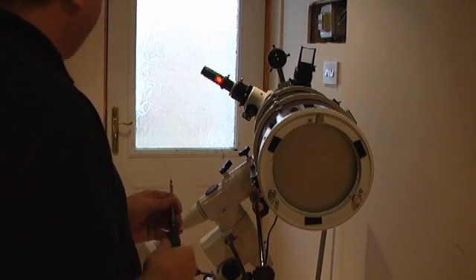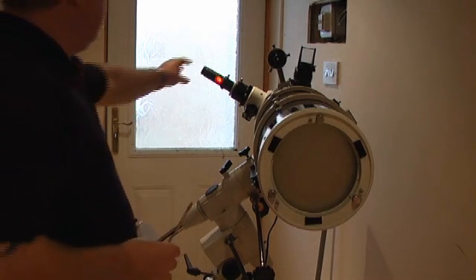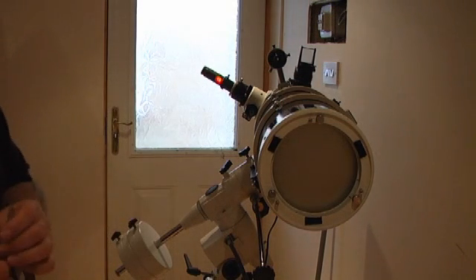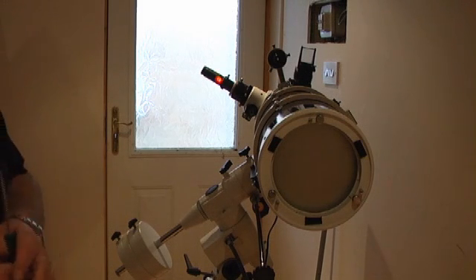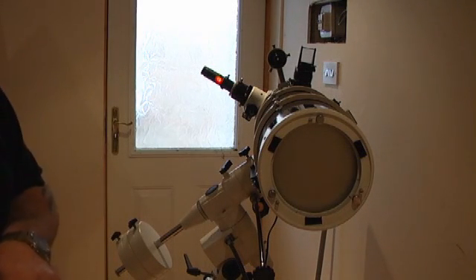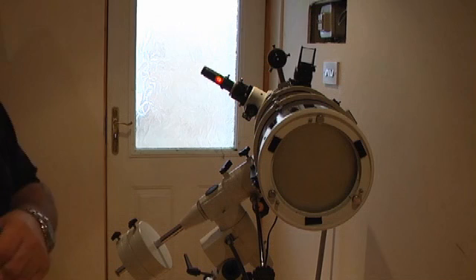And there it is — that's the primary now perfectly collimated. And like I said, you can actually jiggle all this lot about and your reflection doesn't move. It's a phenomenal thing to look at and a lot of people just can't believe it when they see it for the first time. But there you go — that's about it. I know it's been a long one but I hope you've learnt a lot, and thanks for watching.